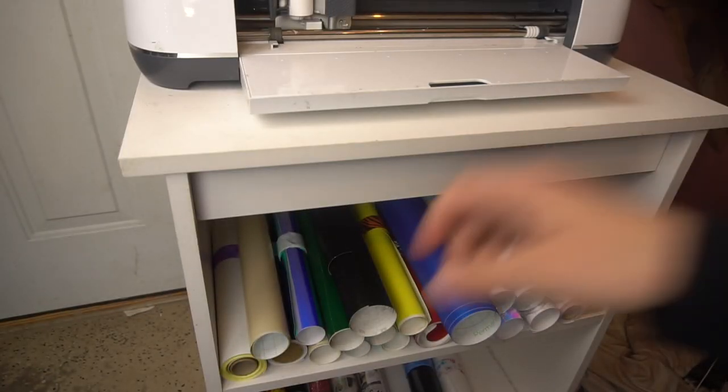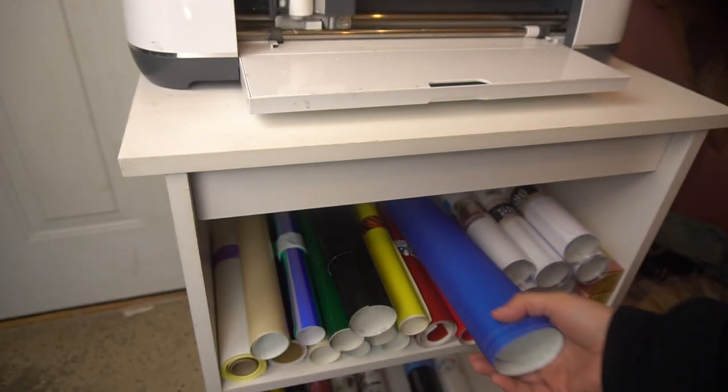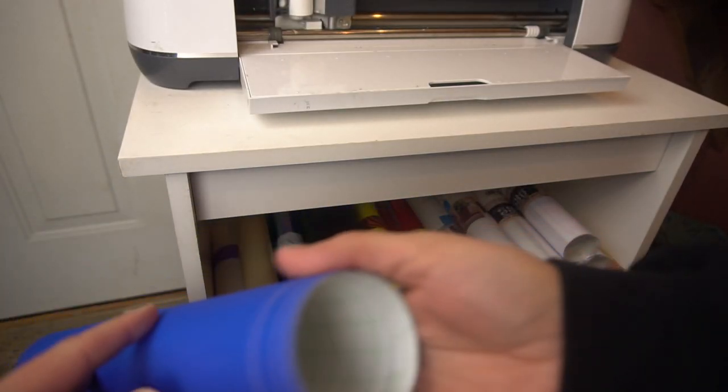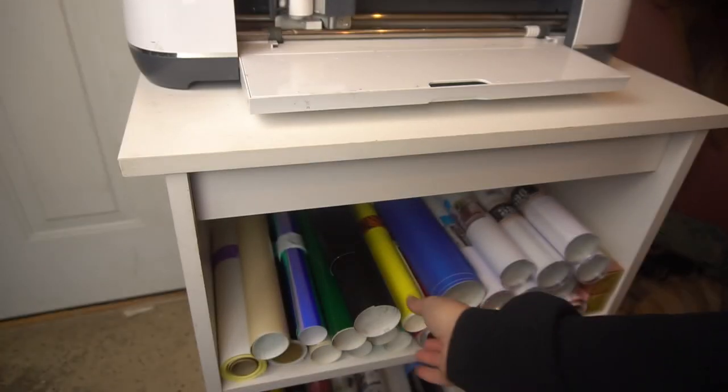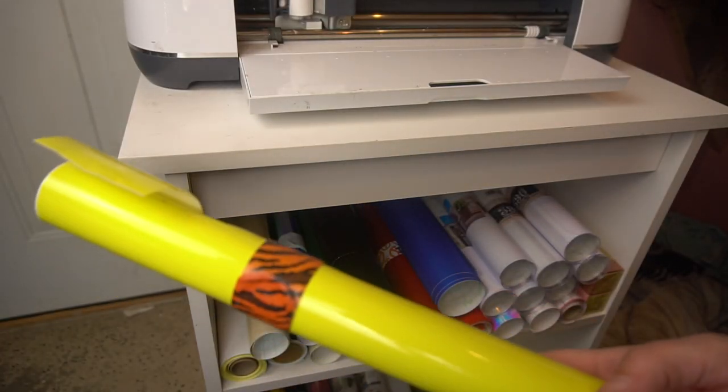So if you're a crafter like me, you have craft vinyl and stuff all laying around — paper even. I hate it when it's in the big, huge pieces like this. I like it to have a nice roll to it and then just be able to pick it out when you're ready for it.